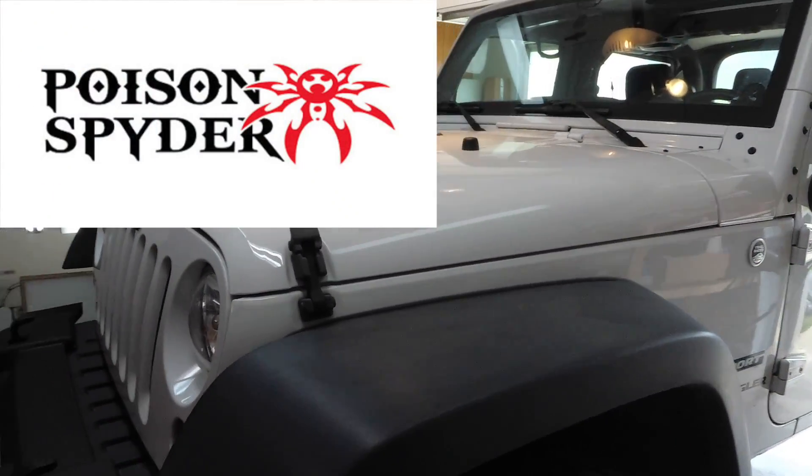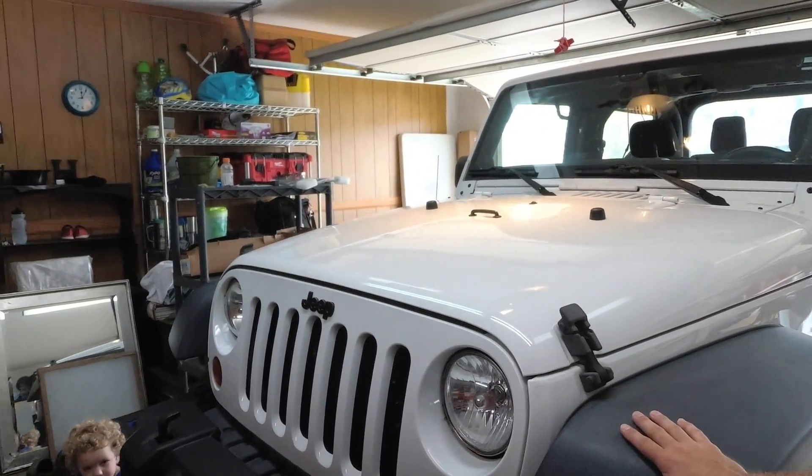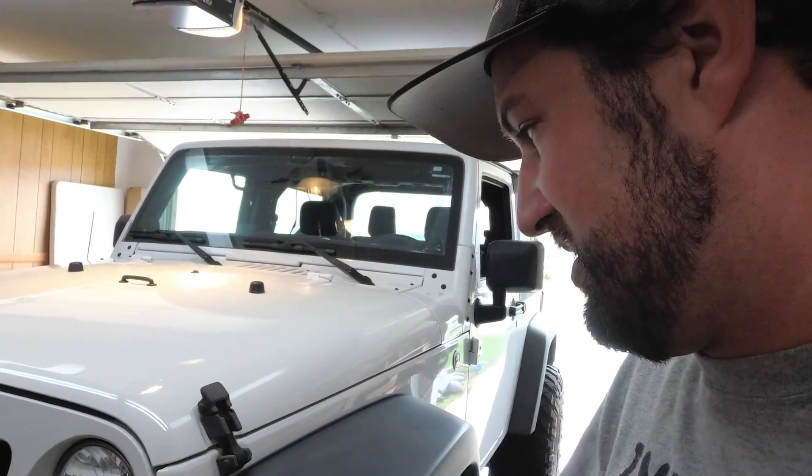We're going to go ahead and get started. We'll do the grille first and then get to the fenders. I do believe we're going to try to paint them too, so we'll see how that goes.